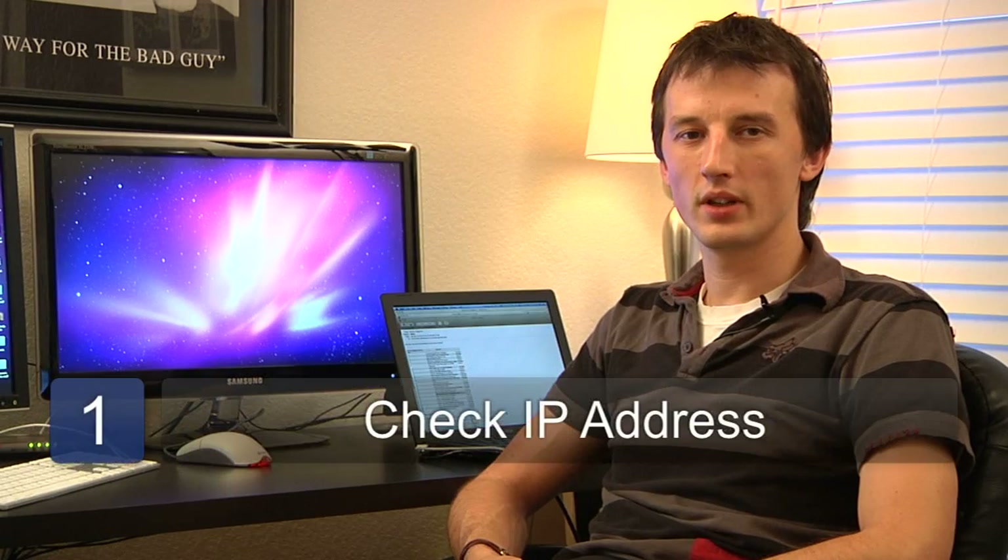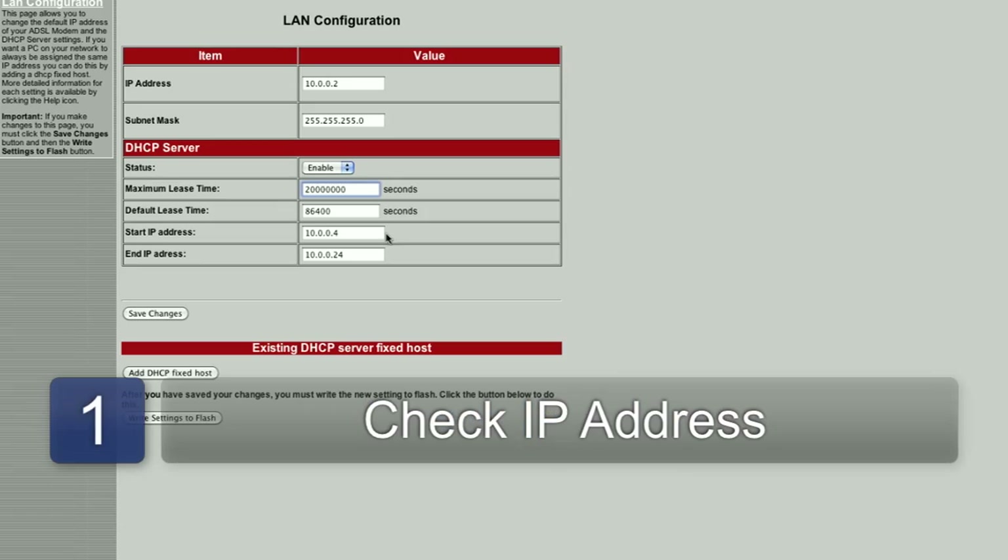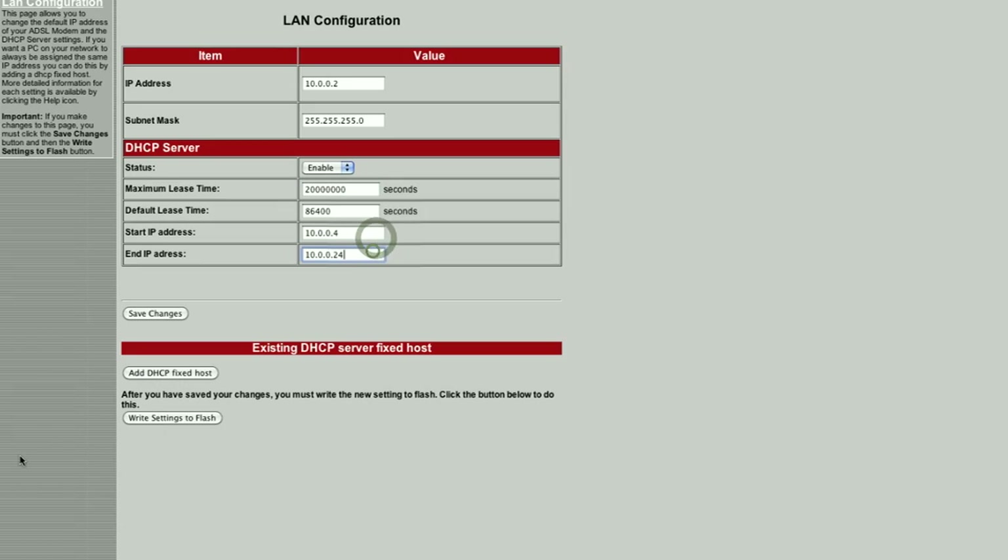Step one is to ensure that IP addresses on your network are being supplied automatically through a DHCP server. Your router typically has DHCP server enabled, so the first thing you need to do is log into your router and ensure that the printer, when plugged into your network, will receive a valid IP address.